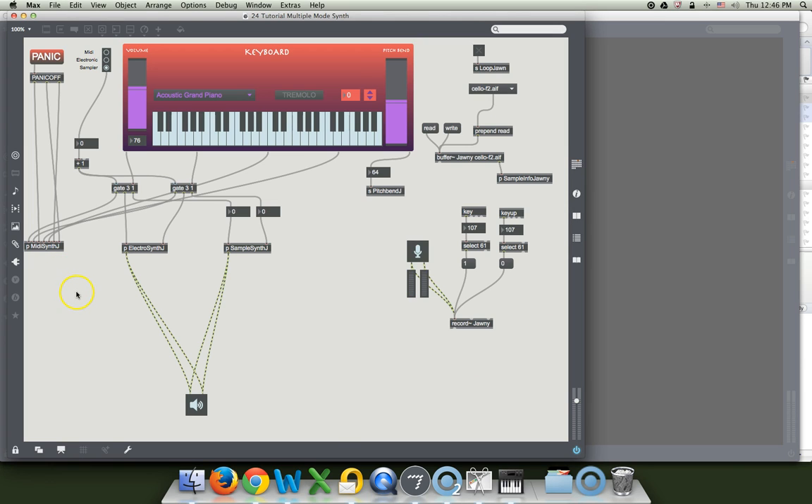Before we begin doing that, let's get this thing all cleaned up so that it resembles something that we'd like to add our rhythm machine to. You should have a kind of an overall idea of where you'd like to put your rhythm machine. I imagine mine up on top, so I'm going to start rearranging my window.